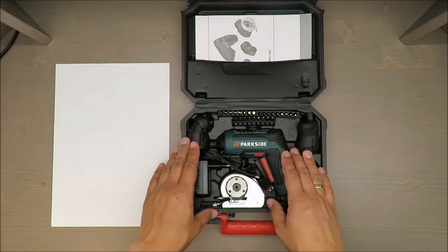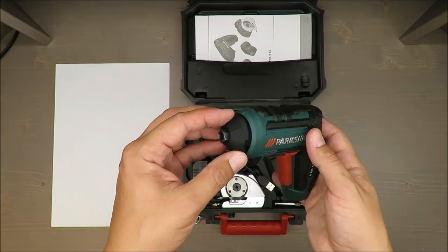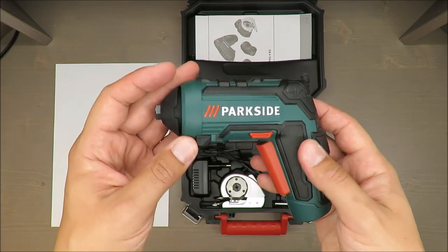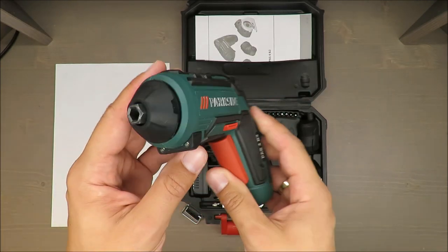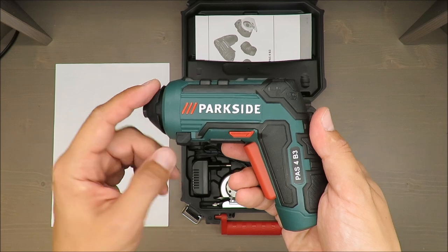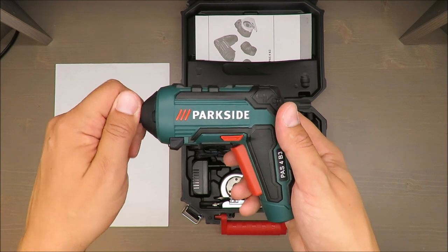What you are paying for is a 4-volt screwdriver with a battery included of 1500mAh. A disadvantage is that you cannot replace the battery, so who knows how long it will work — but you get three years warranty, so up to three years you should be safe. Maximum torque is 5 Newton meters.